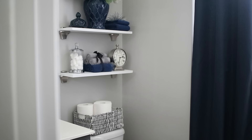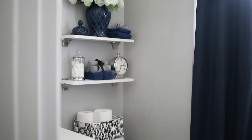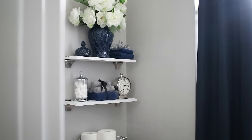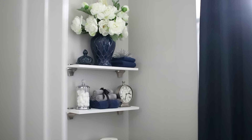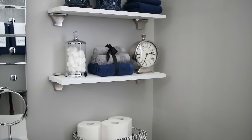My color scheme in this bathroom is navy, white, gray, and silver metal accents. I love this color combination. I enjoy putting shelves up in a bathroom because that allows me to put in decor, and the decor is really what gives the space its identity — it kind of brings the space to life.